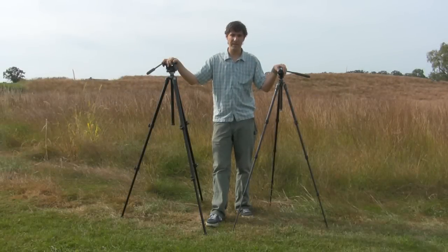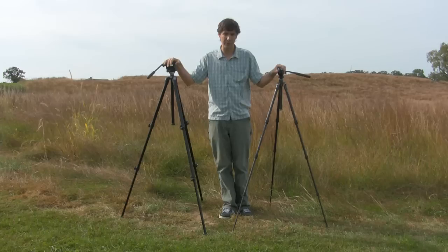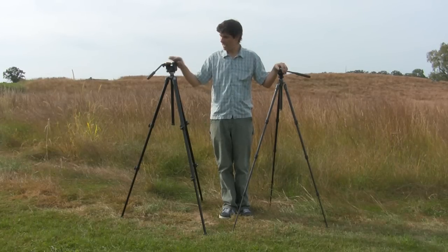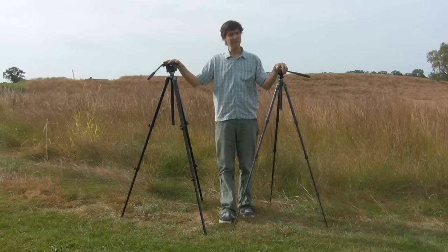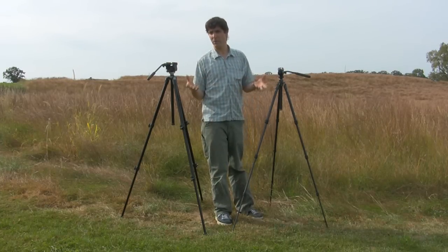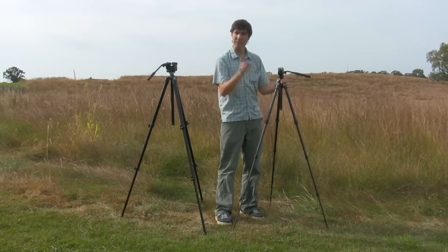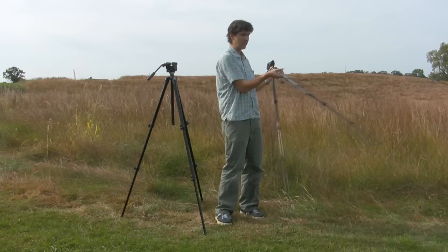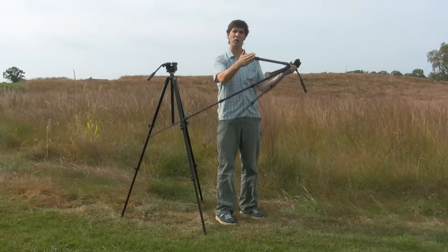The next attribute is a tripod leg set's compactness — not how tall or short the tripod is when extended, but when you fold it up. Most tripods have three leg sections. To get a more compact design, say if you want to fit your tripod in a suitcase or a small travel bag, you might want to consider a four leg section tripod. It still has three legs but each one has four leg sections, giving you an overall shorter folded length.